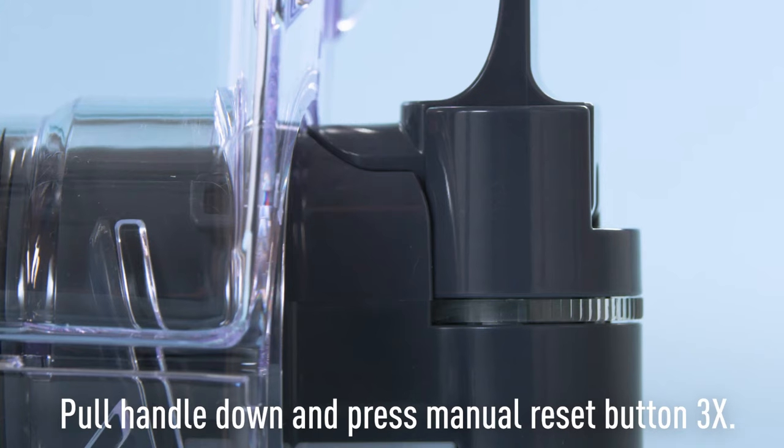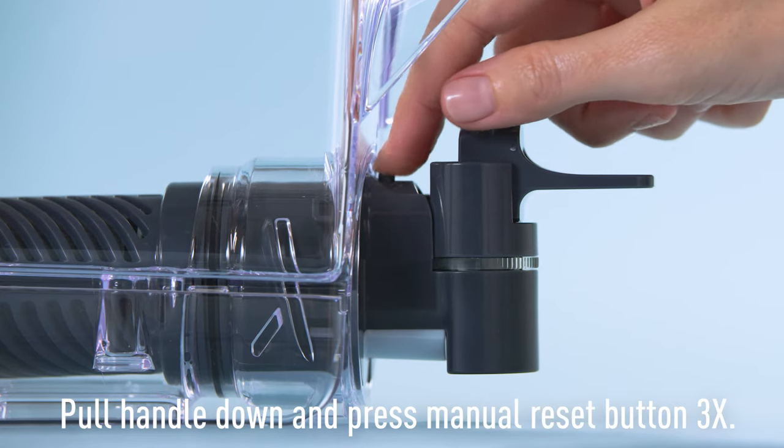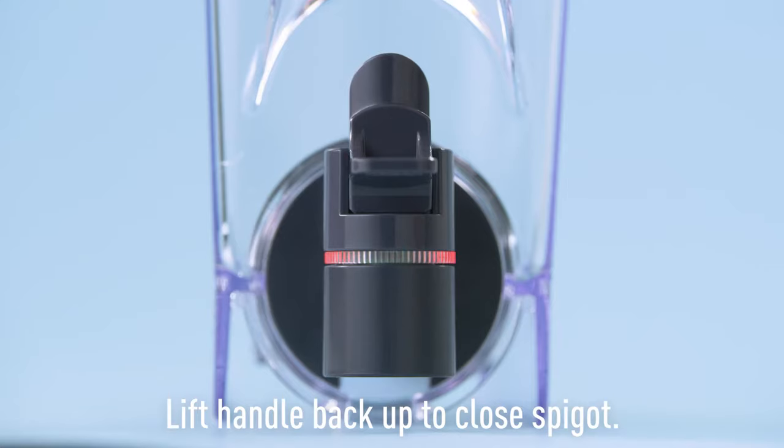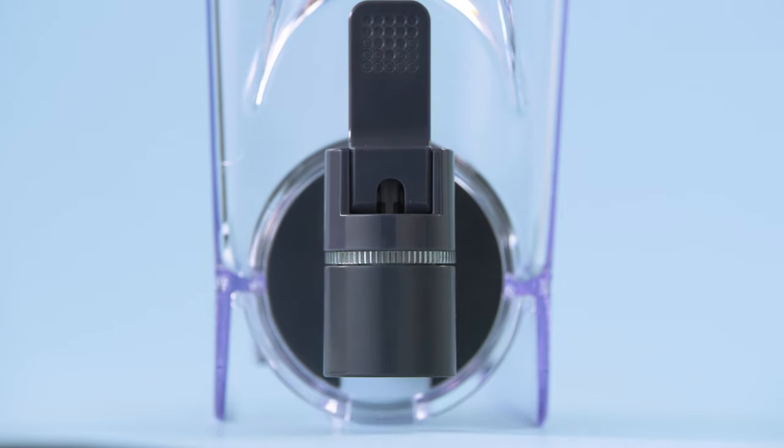To activate your smart light indicator for the first time, pull down on the handle and press the manual reset button three times. Now, lift the handle back up to close the spigot. When you replace your filter, the indicator will auto reset. Remember to replace your BritaStream filter every two months.